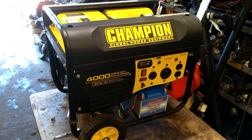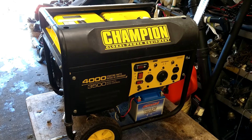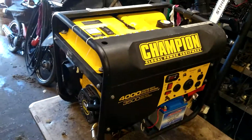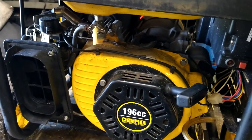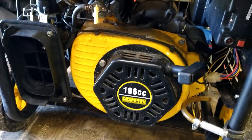Today we are going to be doing a Champion 4000 watt generator — 3500 running watts. This is actually my personal generator. I'm going to be using this for my trip to North Florida to fly my little PPG. It's going to be a three day thing.